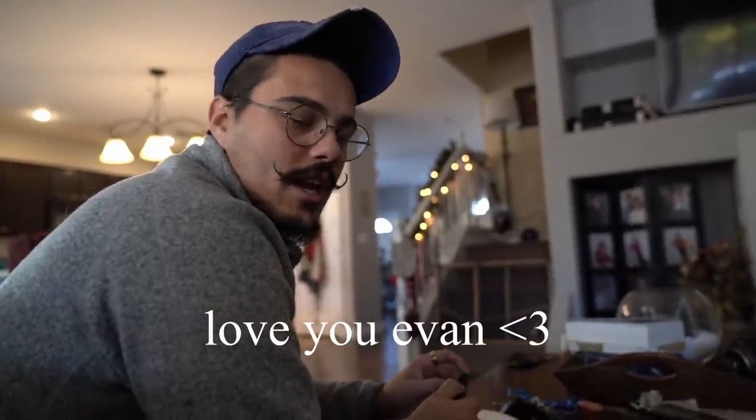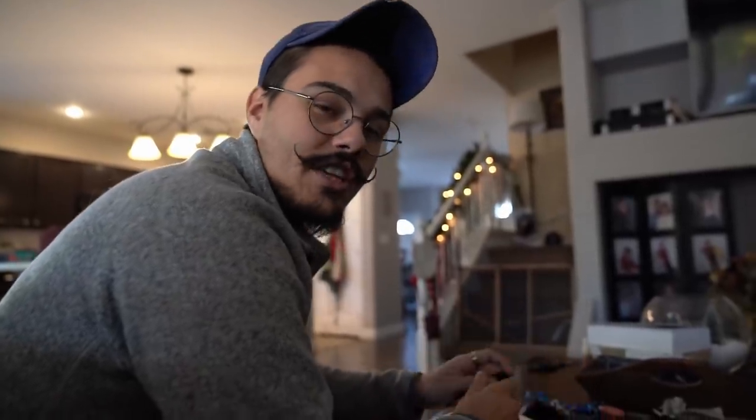Thank you Renogy — also a big shoutout to Evan at Renogy. They were able to calculate the usage we would have in terms of electricity and all the products that would work. If you're feeling overwhelmed with how you want to do your solar, they have specialists at Renogy and they will map out everything — ask you all the questions and give you everything that you need to know. Sick, let's get a move on.